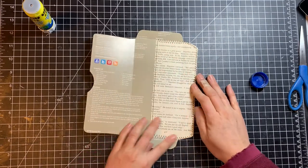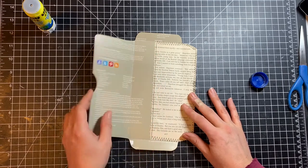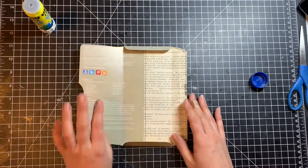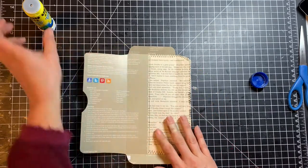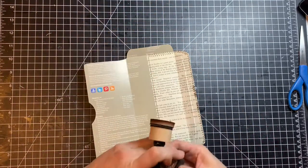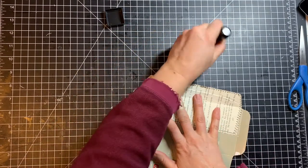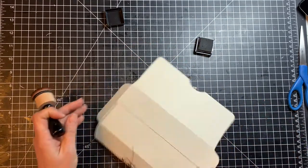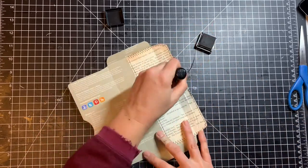I sewed the book page on using a zigzag stitch on three sides, and a straight stitch on the side that will be hidden. The envelope folds nicely and you can see the book page. I did get a little crease when folding it over but that's okay. Now I'm going to use distress ink around all the edges of the book page and also distress the outside of the envelope.